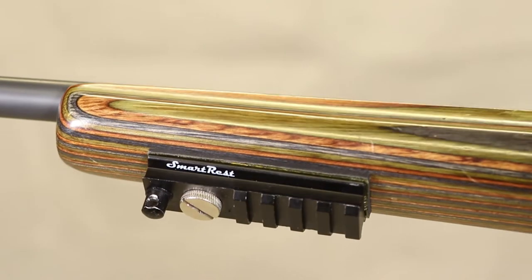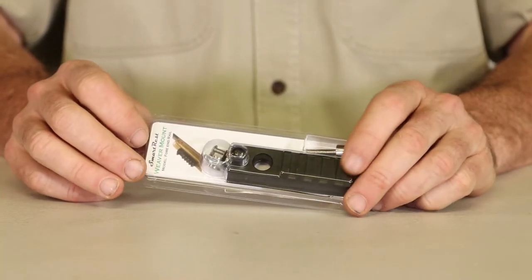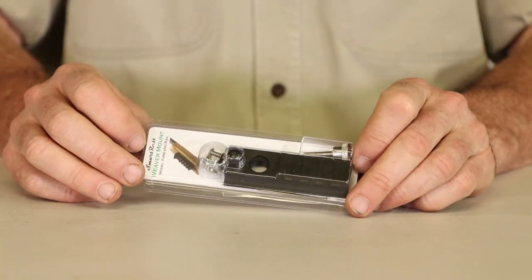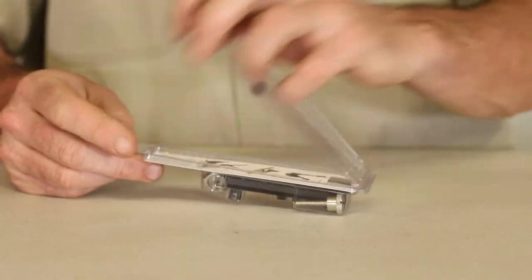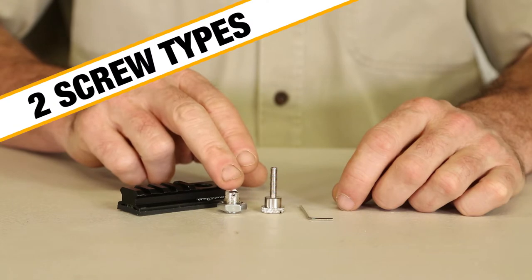Smart Rest Weaver Rail adds functionality to almost any sporting rifle. It comes standard issue in the HyperPod 2 package but can also be purchased separately. As well as the rail, the pack contains a pin clamp screw and a direct screw.